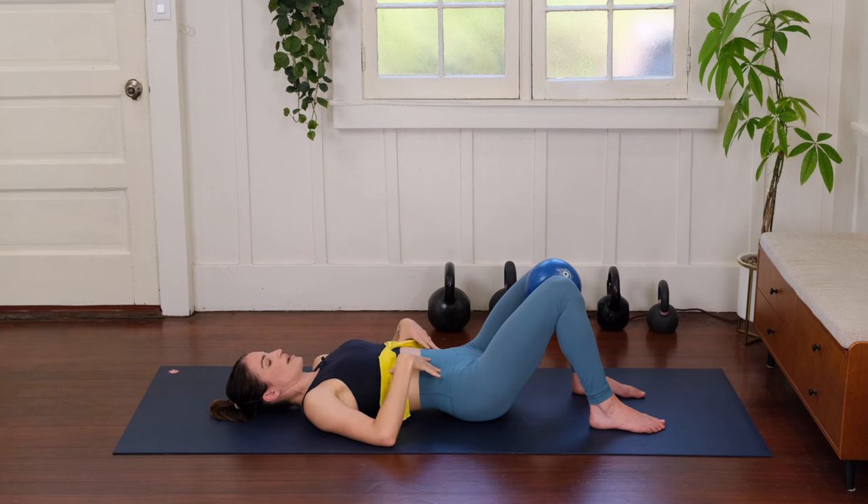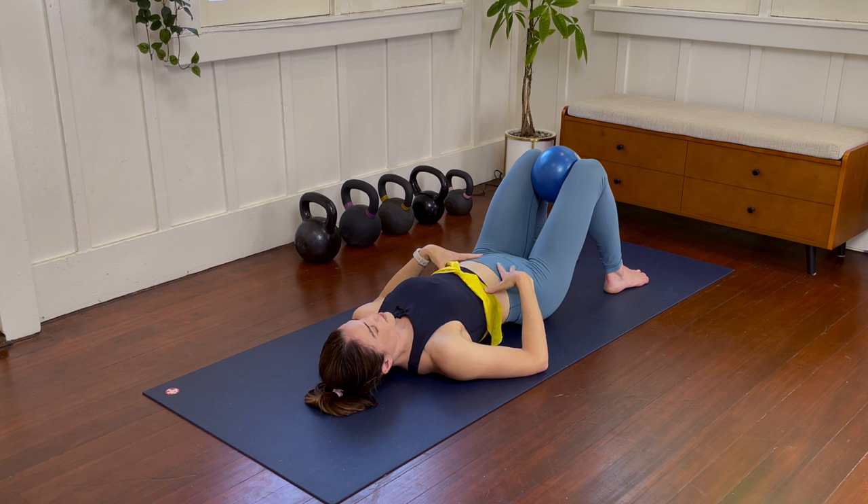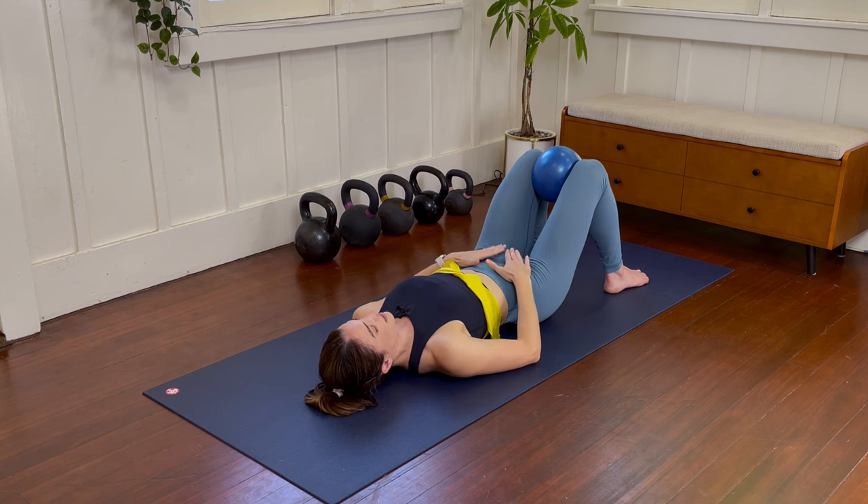Once again, take a deep breath in, feel that expansion happen, exhale to feel that wrap through the lower abdominals and upward. One more time: inhale, exhale, zipping upward. I find it super helpful to keep hands on that lower abdominal zone so you can really feel what's happening there.